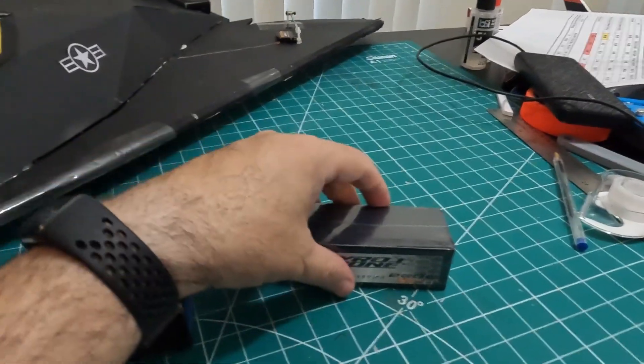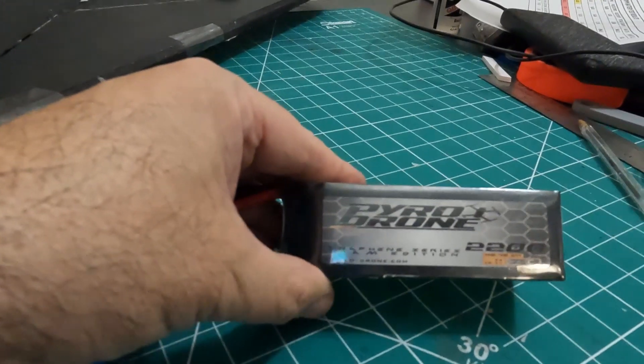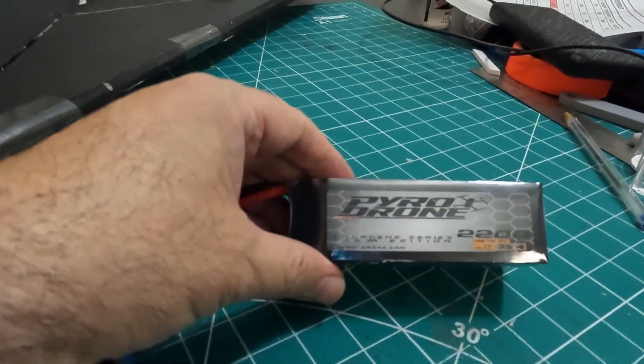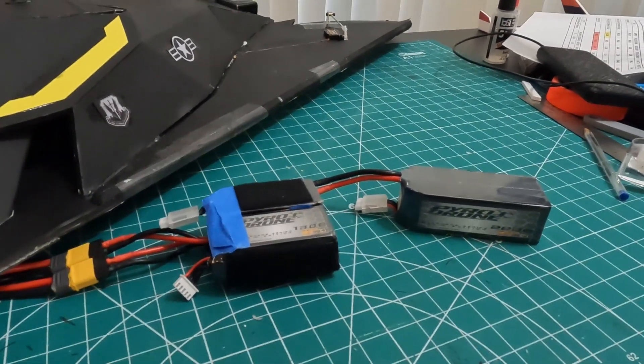And then for the second flight, I did a flight with a 5S LiPo battery that's only 2,200 milliamps just to see what would happen. If you want more detailed information about power output and stuff like that, watch the end of the video — I put that at the end.